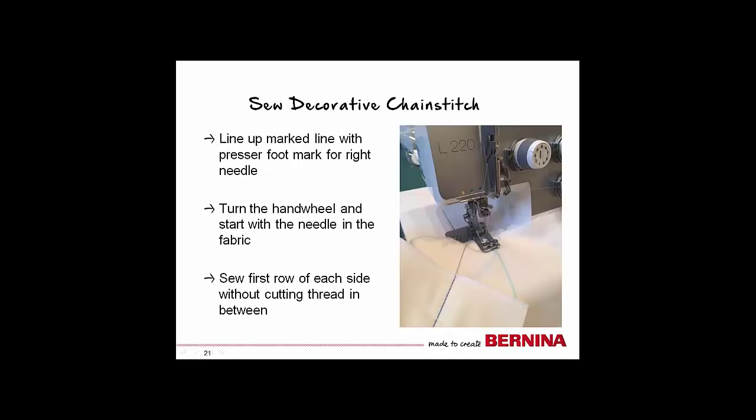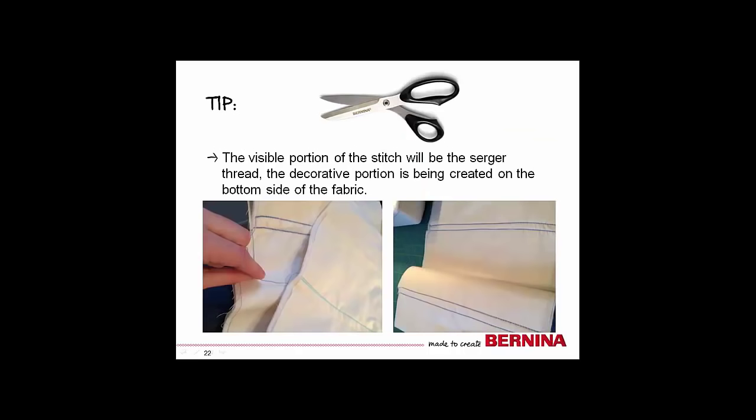Now you are ready to sew the decorative chain stitch rows. It is always a good idea to practice on scrap material before diving into your project. Line up the drawn line with the line indicated on the presser foot for the right needle. It is a good habit to start with the needle down in the fabric. Begin to sew your first row. Stop sewing at the end of the fabric, raise the needle to the highest position, pull the fabric back leaving an unbroken thread tail, and begin sewing the next row on the opposite side. It is easiest to sew these rows in pairs. You will notice the chain stitch appears on the bottom or looper side of the fabric — the top looks like a straight stitch from a regular sewing machine. For this project, the looper side is the focus and serves as the decorative element.